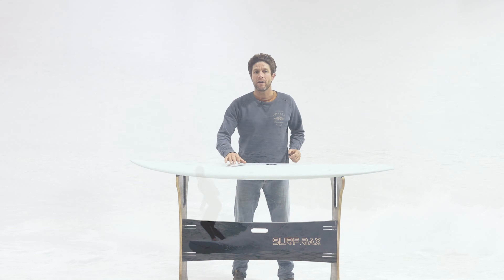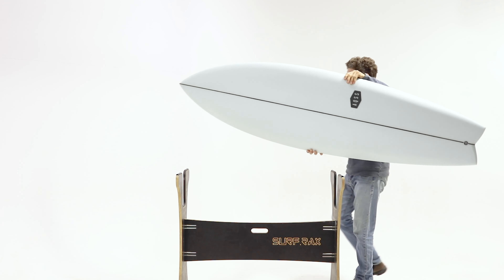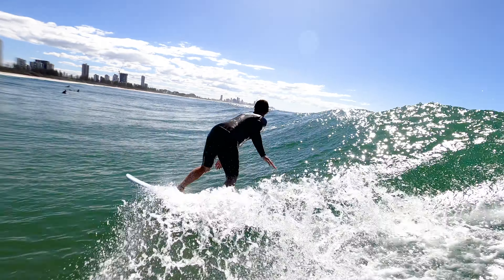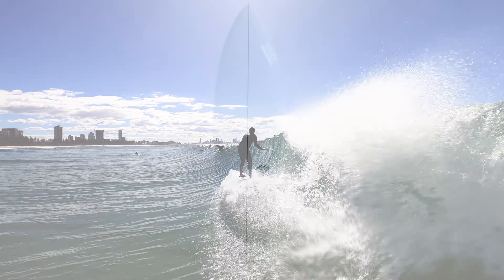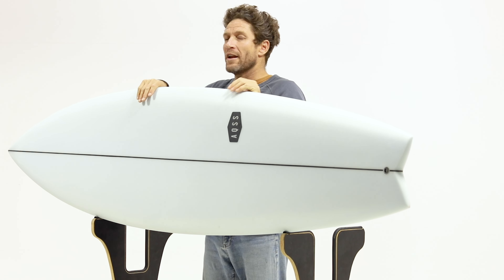And then we have the big brother, the Daydreamer Midfish. The Midfish provides the ultimate fusion of speed, float, control and maneuverability for advanced and intermediate surfers. The Midfish carries a lot of similar attributes to its little mate, with added foam up front, classic fish outline and a flatter curve.